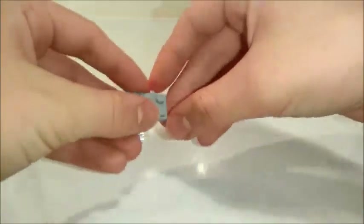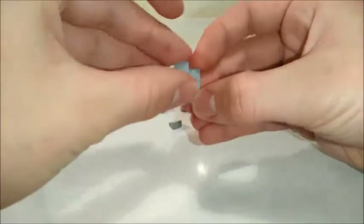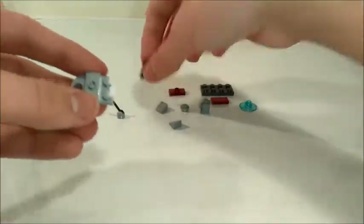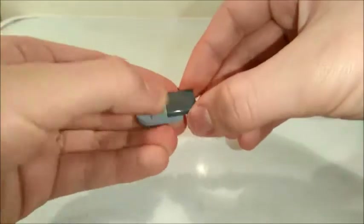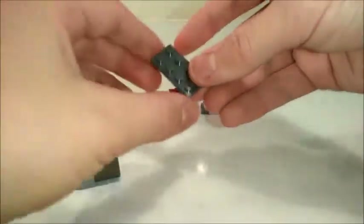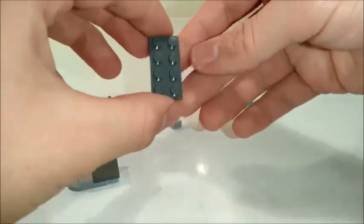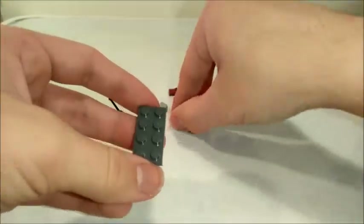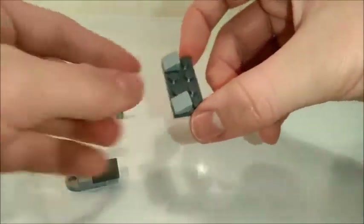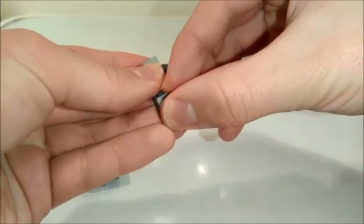First we're going to take one of these bricks and a jump plate — that's just going to fit onto there. Then a 2x2 flat tile, that's going to attach like that. We're then going to take a 2x4 flat plate and add two little cheese wedges to the corners, making sure they're pointing sideways like that.